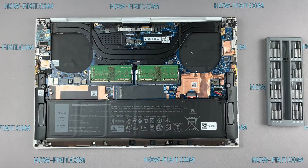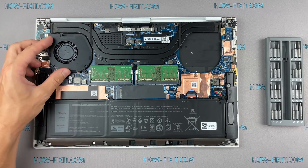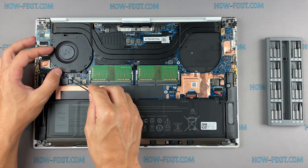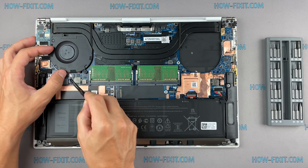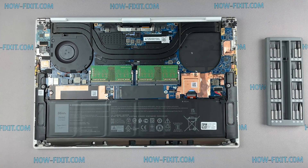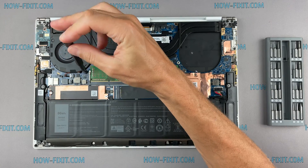If your laptop is still overheating after cleaning and replacing thermal grease, I recommend watching a video about a cooling pad for laptop or how to undervolt the CPU and GPU to reduce heat and increase laptop performance. All links you can find in the description.